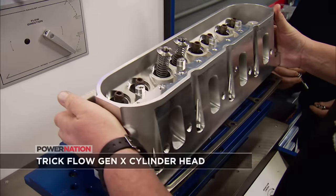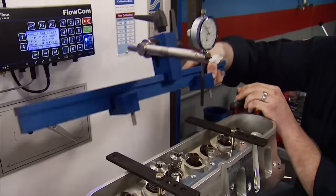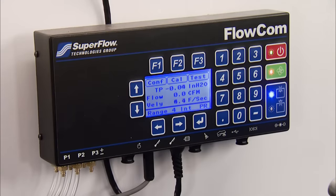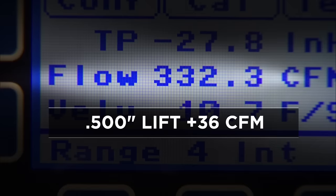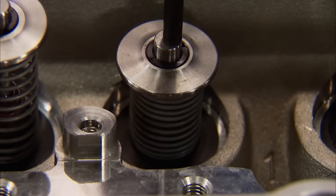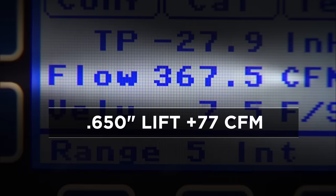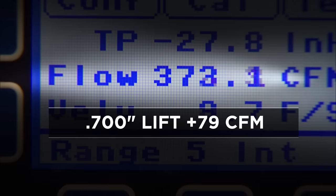The Trickflow head will not fade at high lift. Starting again at 0.400-inch: 286 CFM — 29 CFM better than the factory head. At 0.500: 332, a gain of 36. At 0.600: 359, which is 56 better. At 0.650: 367, that's 77 more CFM. And at 0.700-inch lift: 372 CFM — an astounding 79 CFM gain over stock.